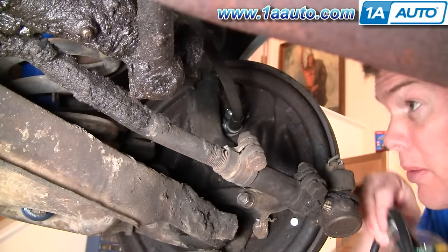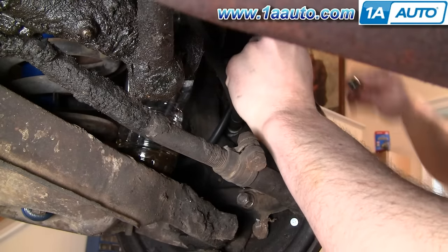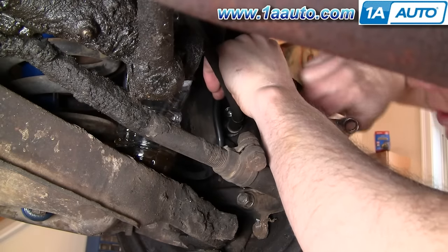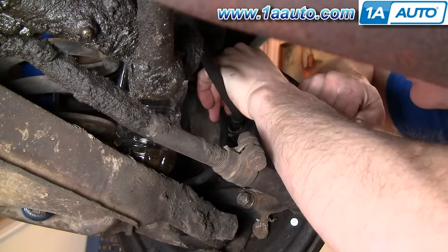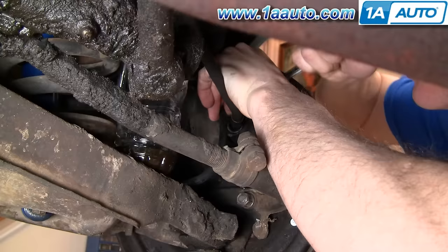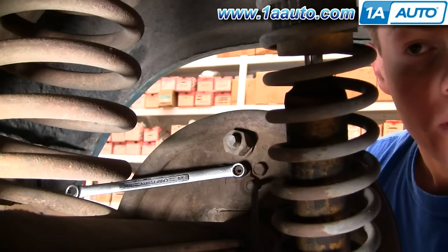We did one wheel until we had no bubbles, so now we move to the other side and repeat the procedure. We'll put our wrench on, and you can see all those bubbles — you can hear them too. We continue the same pump-and-release cycle on this wheel until the bubbles stop.